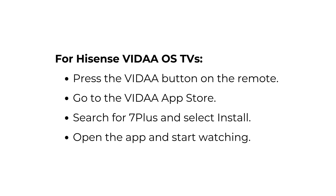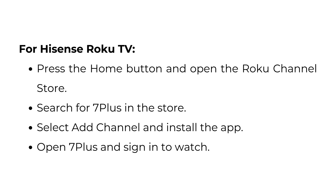For Hisense VidAOS TVs, press the VidAOS button on the remote and go to the VITA App Store. Search for 7 Plus, select Install, open the app, and start watching. For Hisense Roku TV, press the Home button and open the Roku Channel Store. Search for 7 Plus, select Add Channel, install the app, open 7 Plus, and sign in to watch.